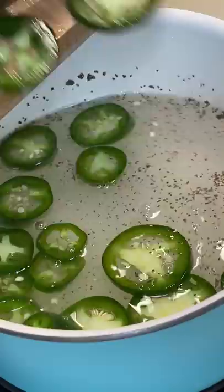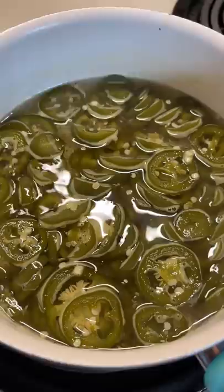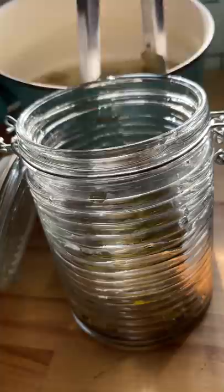I brought it up to a boil and then lowered the heat to simmer for 15 minutes. I really like this recipe because it's so easy. I set it off to the side to cool for a while and then I poured it all into a glass container.